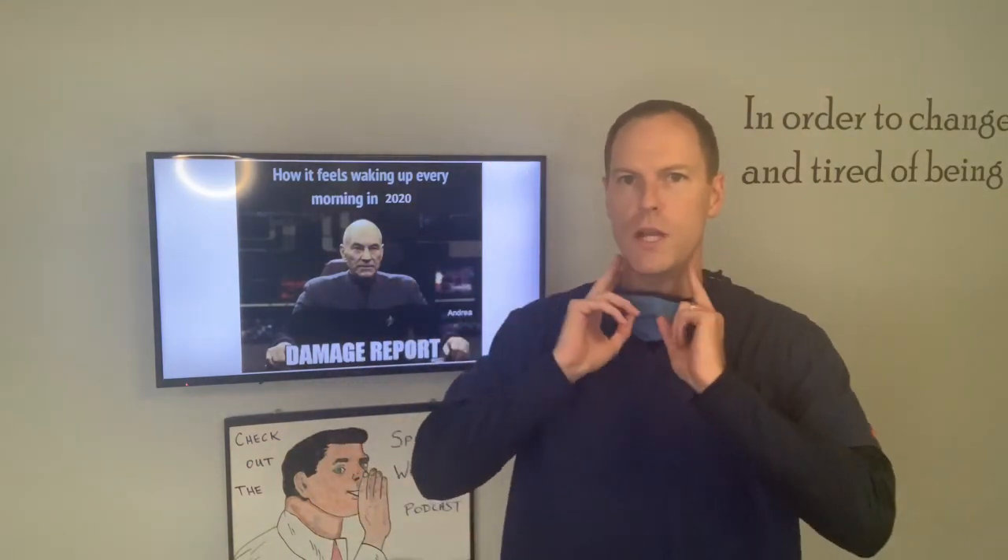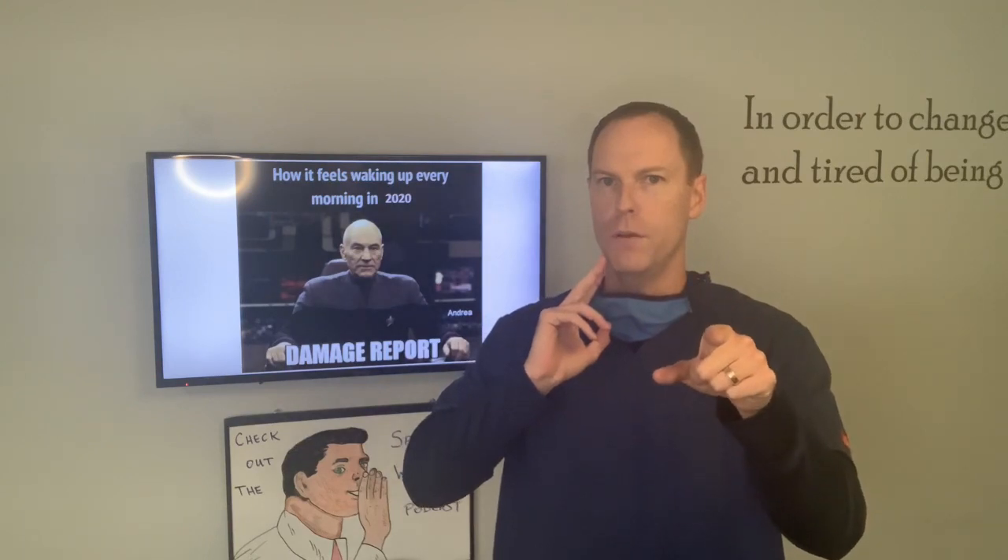Side note: don't check both at the same time. I warned you.